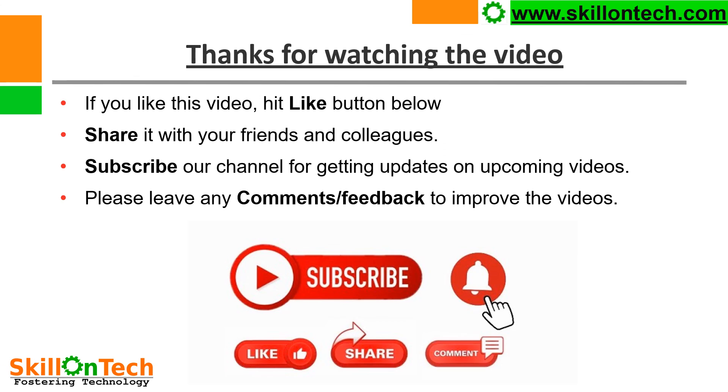Thanks for watching the video. If you like this video, hit the like button below. Share it with your friends and colleagues. Subscribe to our channel for updates on upcoming videos. Please leave any comments or feedback to help improve the videos. Thank you!